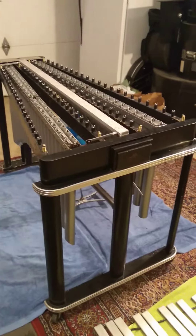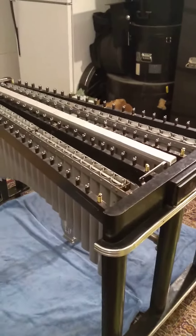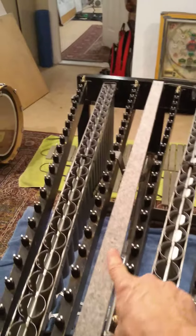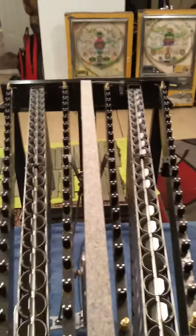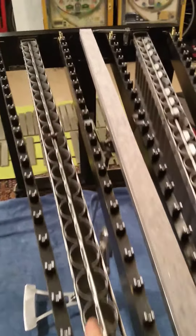I've assembled the pieces on the vibraphone and discovered some wonderful things along the way. You can see here we've got all of the support stuff in place, the resonator bars all intact, new felt on the damper pad, and beautiful new resonator tubes all cleaned.